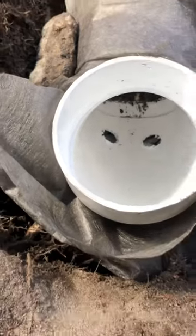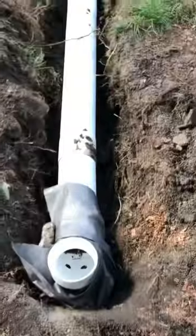That way, when the water can no longer come up, it drains back into the ground. Now to backfill and show you how it all works.